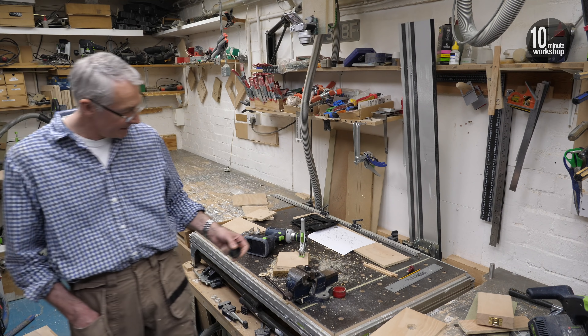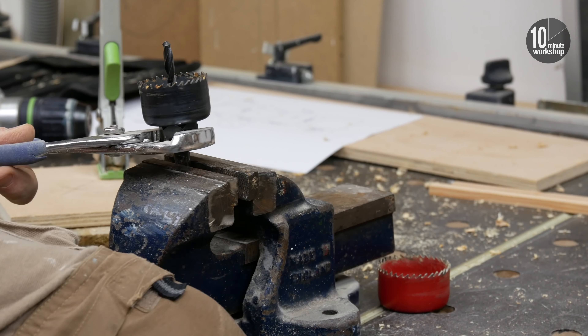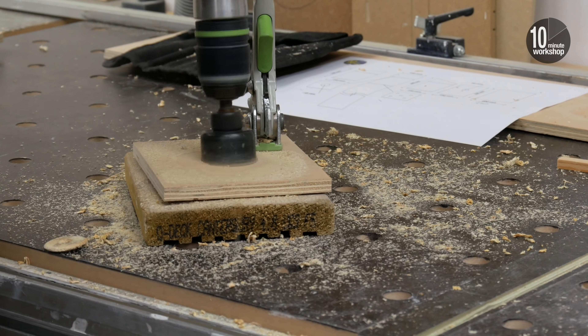Heading in the right direction. But once done, it worked just fine, and I had a pretty clean 44mm hole in the camera shelf.